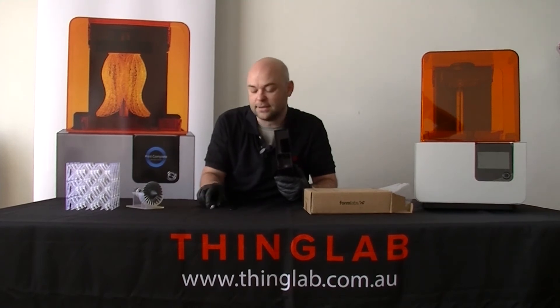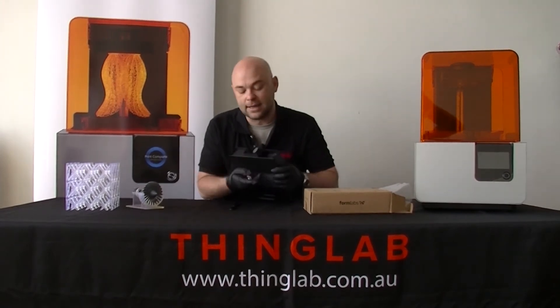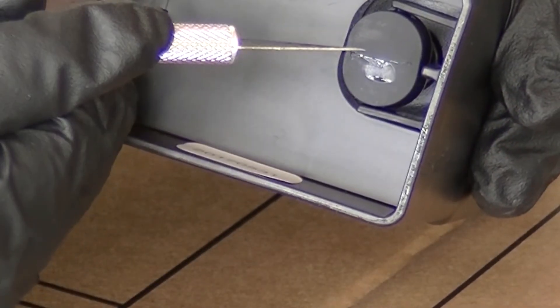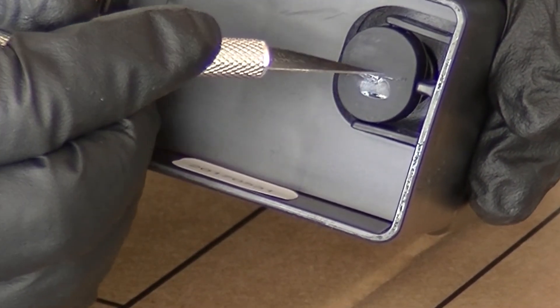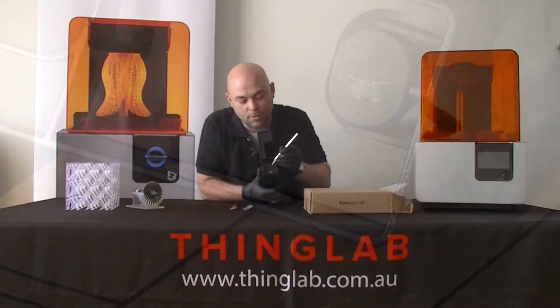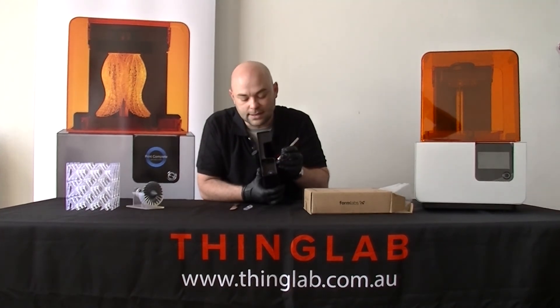Now if that fails, then you've got to bring in the Stanley knife, or the X-Acto knife, and then what you want to do is just gently put a slit in there, making sure that you don't go too far down the bottom or the top, otherwise it's just going to continually leak resin.